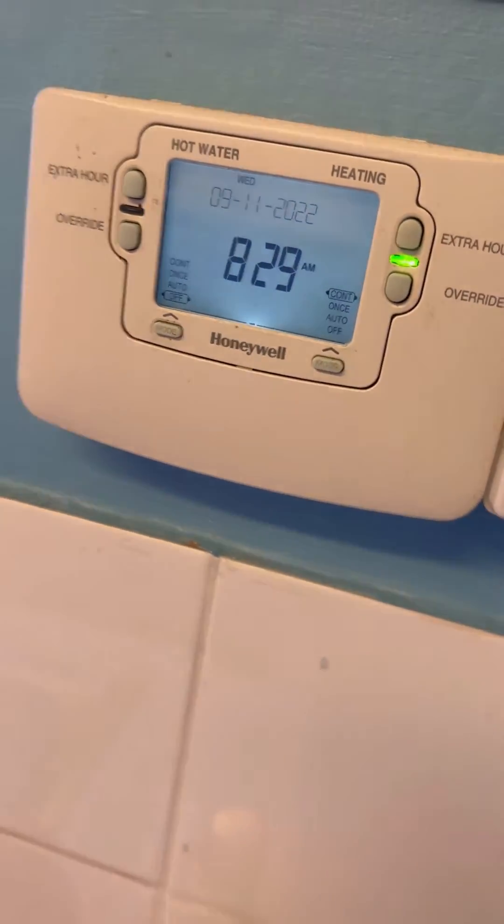Turned up to this one — no heating fault, heating is on but the boiler's not really doing anything.